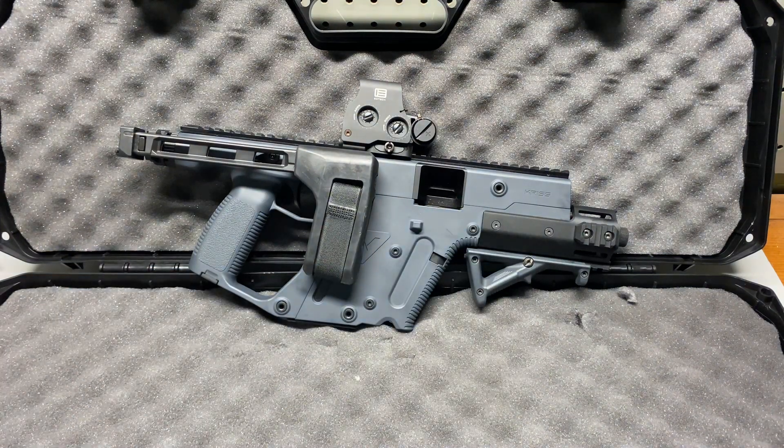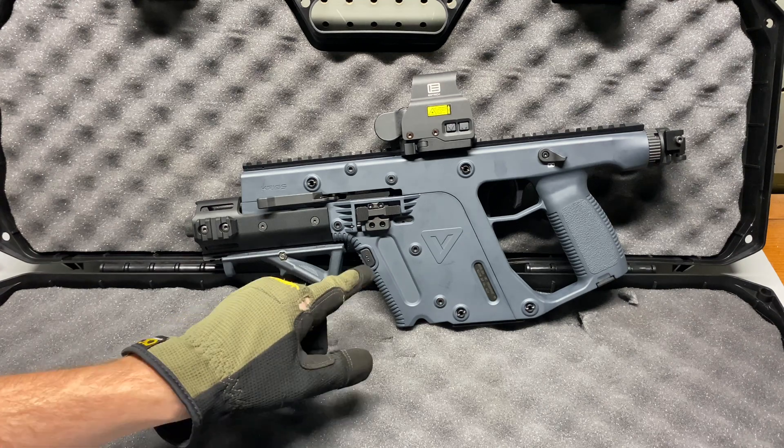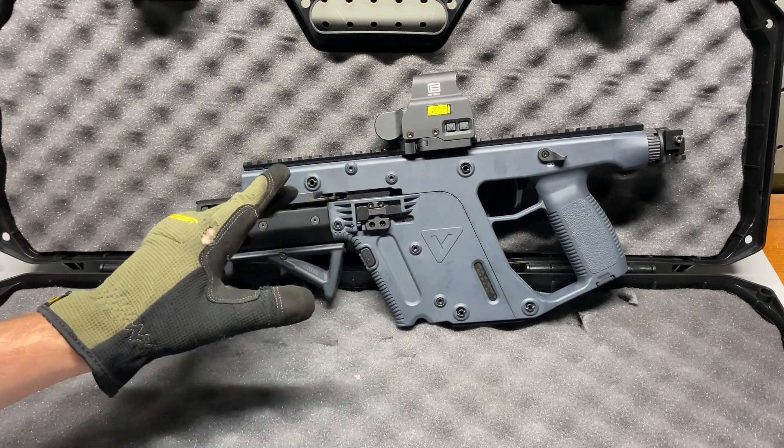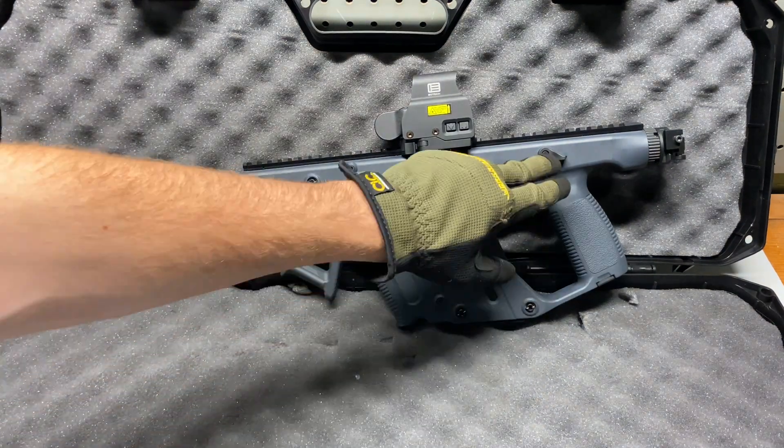I'll give you guys a quick manual of arms rundown. We have our mag release right here — it's only on one side. All the controls are only on one side besides the safety; we do have an ambidextrous safety here.